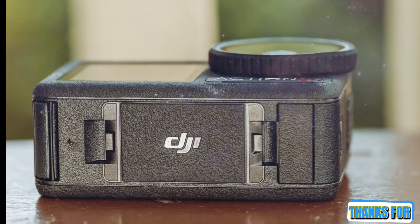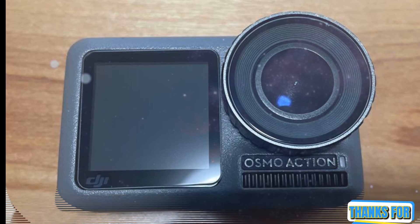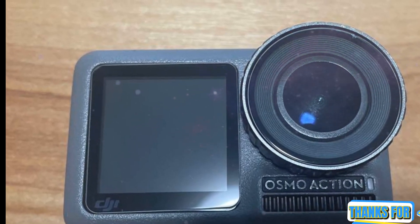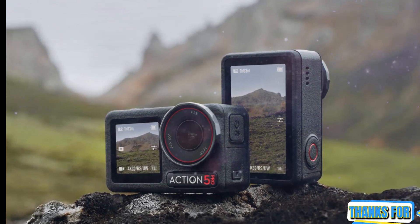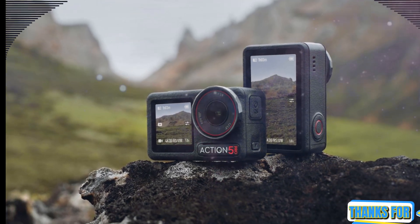Stay tuned, and as always, we'll be back with full reviews, comparisons, and deep dives as soon as the Osmo Action 6 becomes official. Thanks for watching, and welcome back to my channel, Technology in the Future. Be sure to hit that like button if you found this breakdown useful, subscribe for more cutting-edge tech news, and drop a comment letting us know what feature you're most excited for in the Osmo Action 6. Thanks for listening.